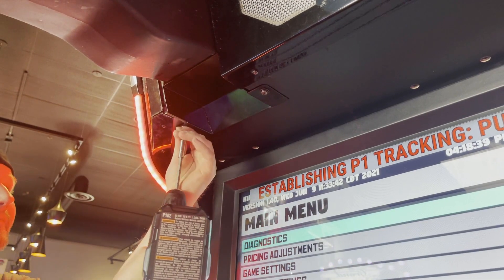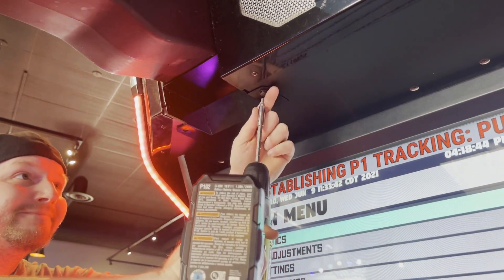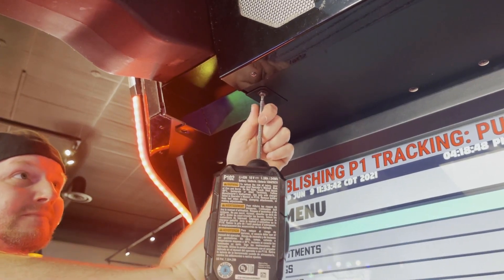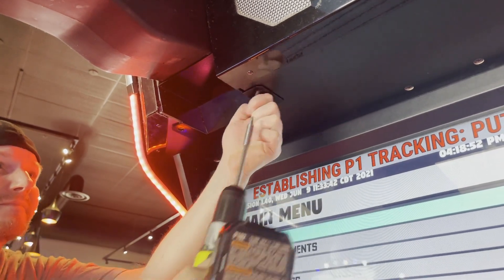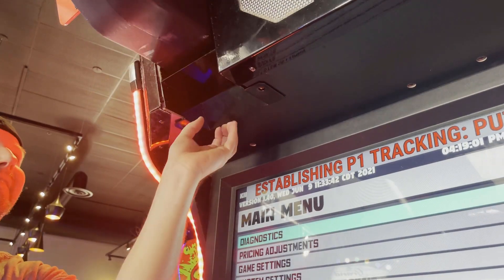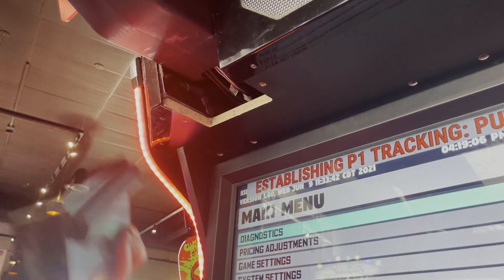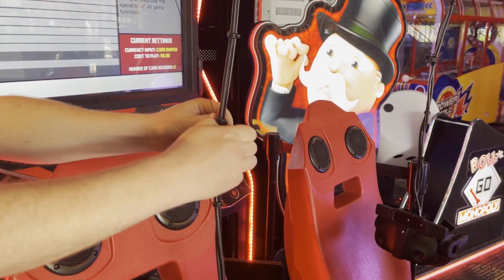Remove the two screws and washers that hold the underarm cover plate in place using a T27 Torx tamper-proof bit. Unhook the end of the cable retractor from the headset cables.